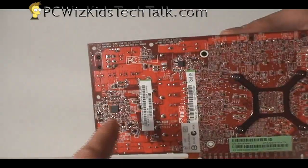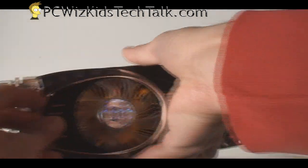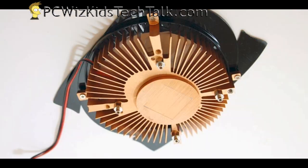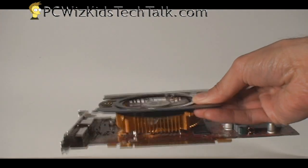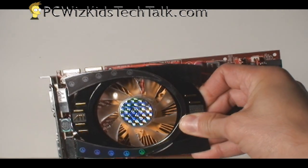On the other side, nothing special — it's a standard type of board, nothing really fancy. On that cooler, if we were to take it out, it's basically a copper heat sink which touches the GPU just enough to make contact to cool it off, and then it blows air down towards the chipset to cool that off as the fan spins.